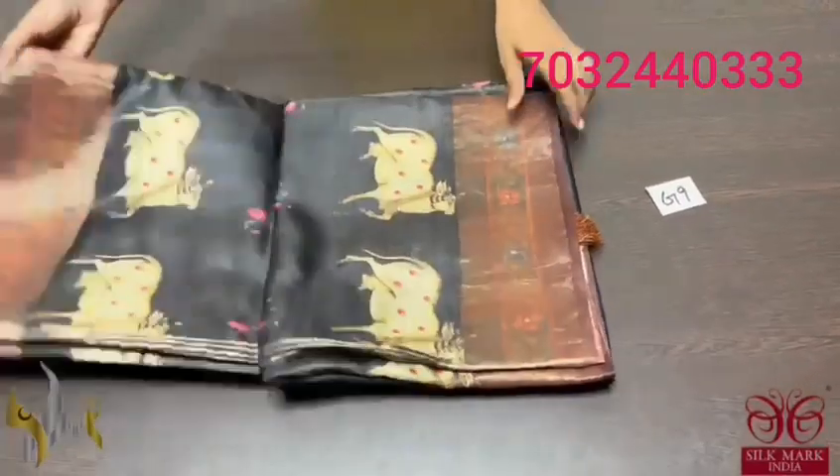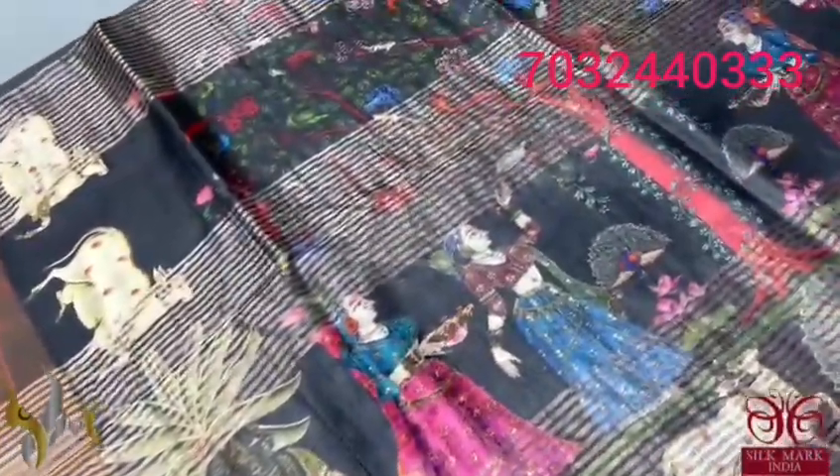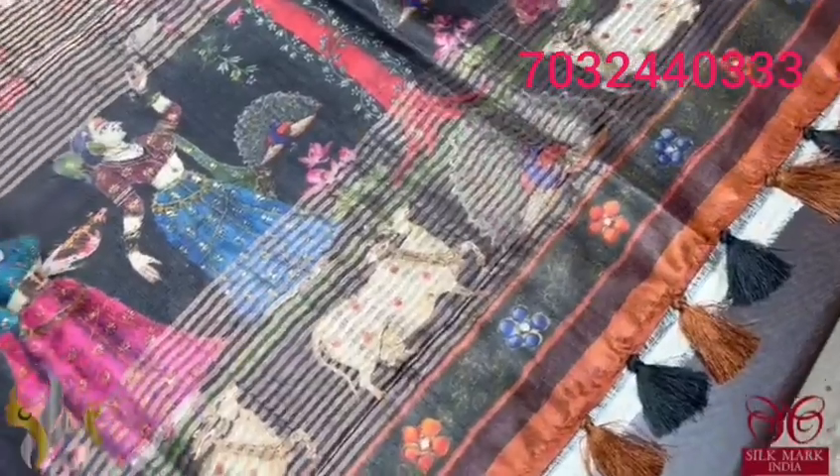Pure tassel silk saree, 4 ply, concept oriented digital printed, export quality — soft and finely processed tassel. A beautiful Pichuai concept — the Kamdhenu concept here in black colour base. The saree is black. The pallu is also black with viriksha pattern. Beautiful viriksha tree and under it we can see the gopis standing in both sides. The Kamdhenu cow as well as the peacocks are given in the pallu. We have multi-coloured tassels — brown and black.